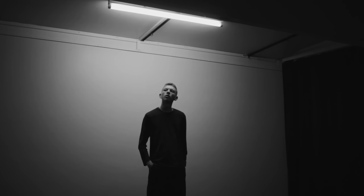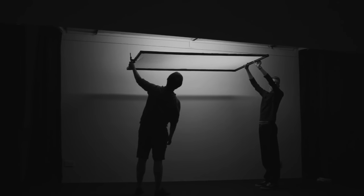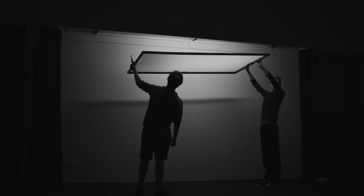So with top-down lighting like this, it won't really wrap around whoever's standing underneath it unless we diffuse it. I'm using this scrim that Westcott sent me and that'll spread the light out onto a larger space.